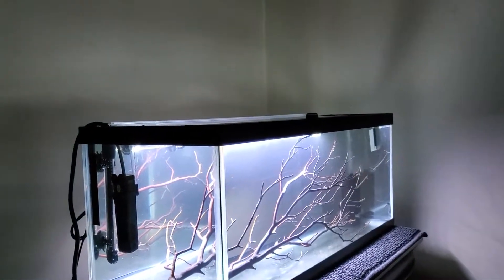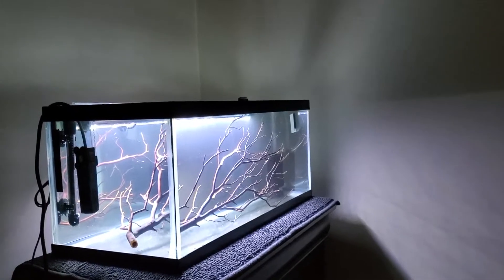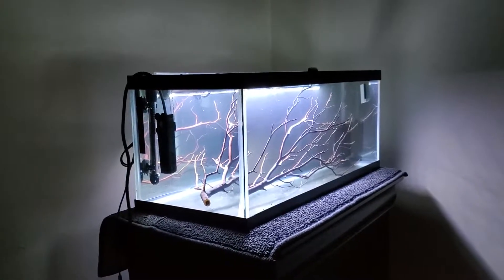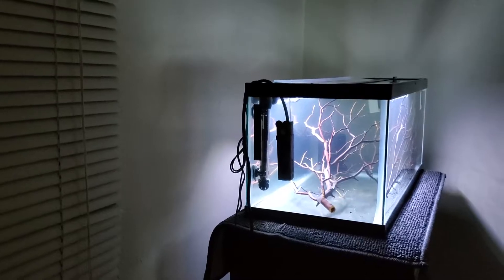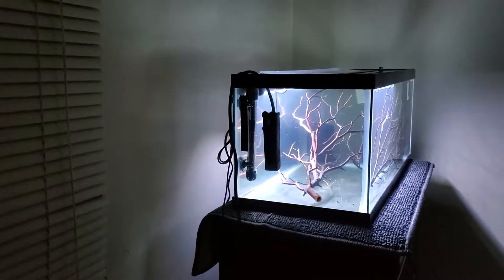I set it up just to see if it would hold up weight-wise and stability-wise on this chest of drawers that I have. Good news — it is holding fine, I haven't had any issues. I think long term the tank will be fine here. I've talked with people at my local pet store and they said I should be in good shape.